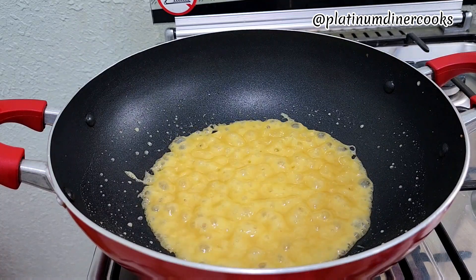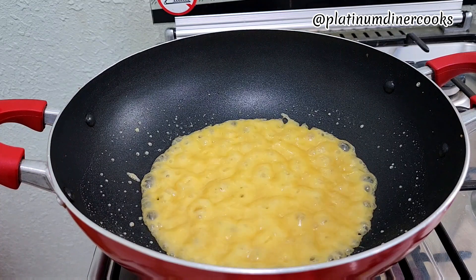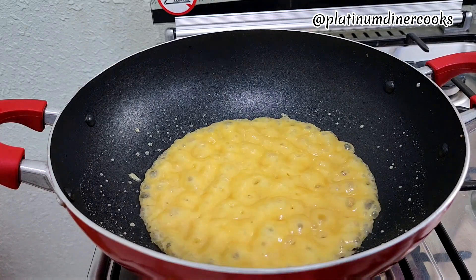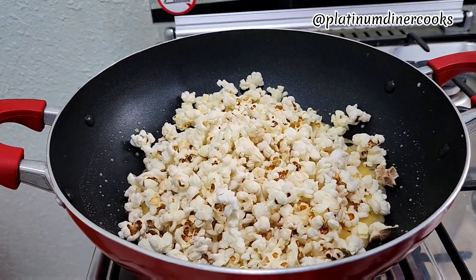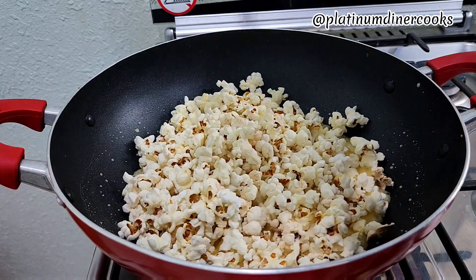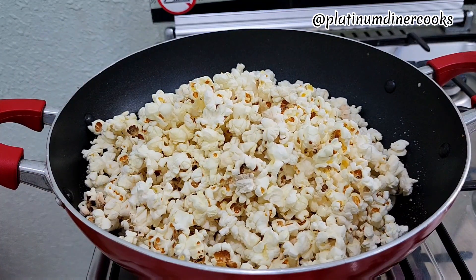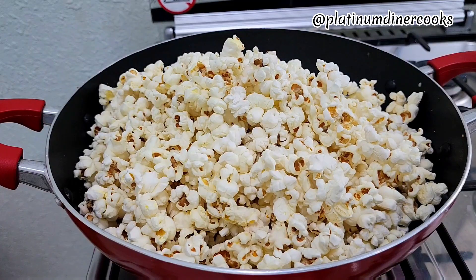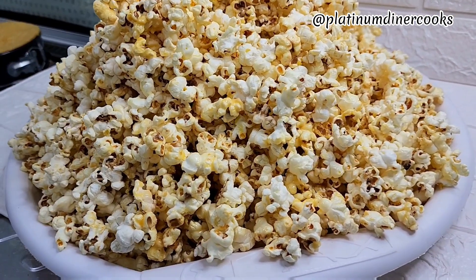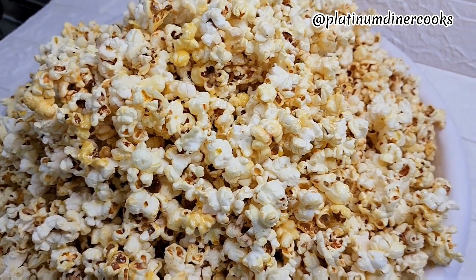I keep stirring until I get the right texture. Next I add the popcorn — the corn we just popped — right into this mixture. It's still bubbling and I pour the corn into the pot with the condensed milk and butter mixture. With this type of recipe you have to turn it quickly with a little heat or no heat at all. Now the popcorn is ready.